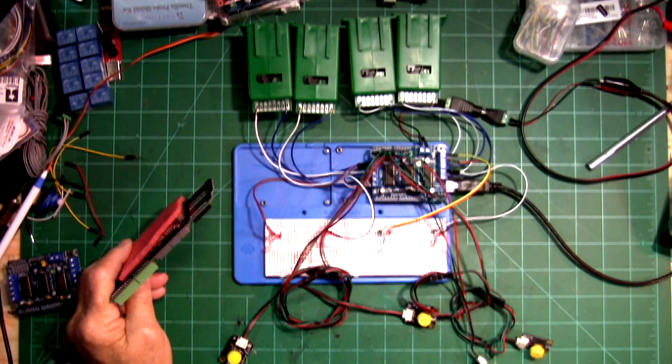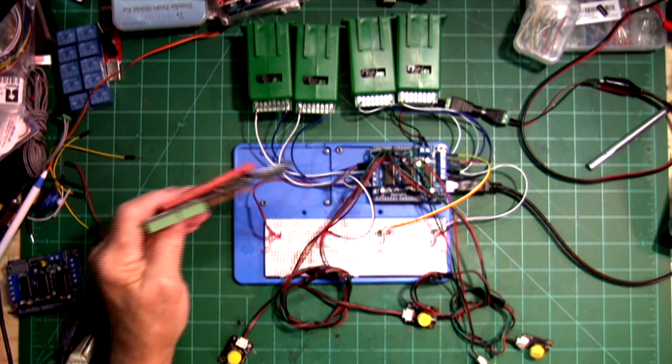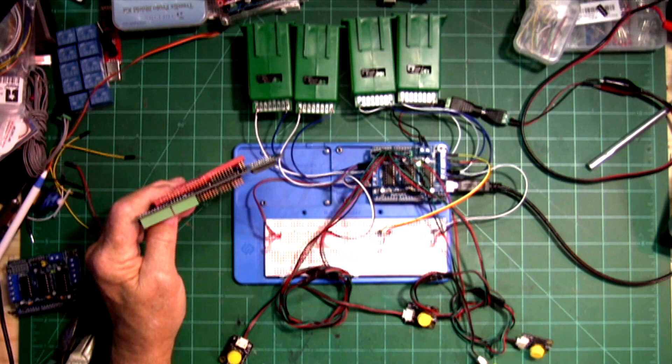Now we're going to run this with the LEDs. It's a little bit hard to see with the lights shining directly on it, so I'm going to shade it with the board a little bit.